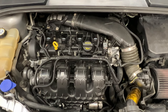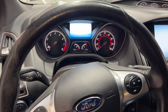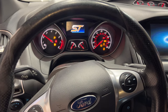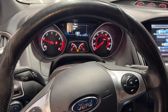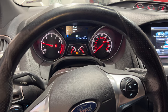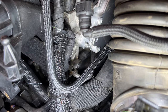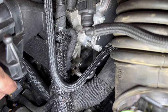Go ahead and let that gasket maker set up for a little bit before we start it. Okay, I went ahead and let that gasket maker set up — let's go ahead and start it now. It seems to be running just fine, should be good. With it running, go ahead and check right below the vacuum pump to make sure it's not leaking — and that looks good.